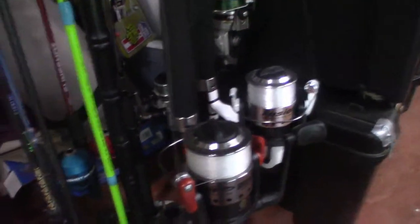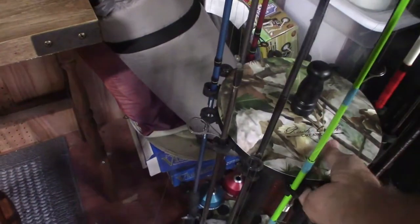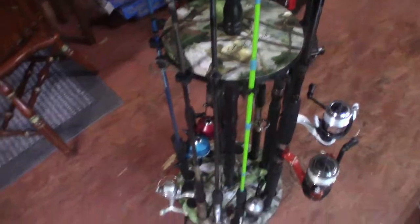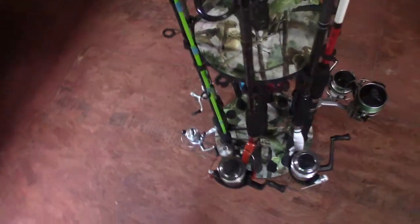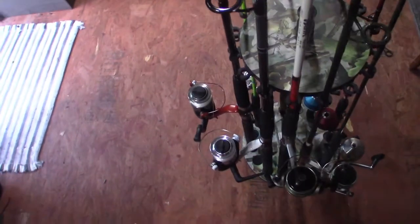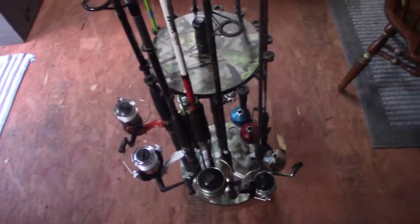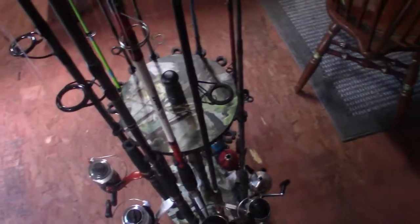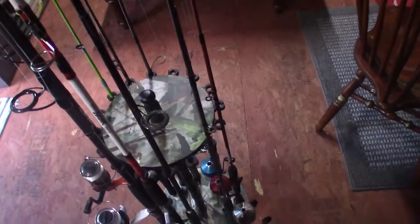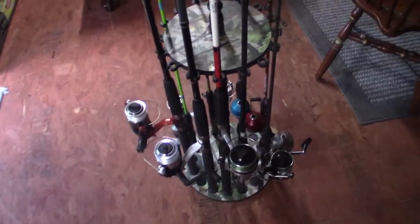So all the rod and reels just fit around there. If I need to get to the ones in the back, I can just pull it out. Let me pull it out so you can see it better — give you a full round view of it. It will hold 16 rod and reels. Now I only have 10 on here, but I have room for 6 more.